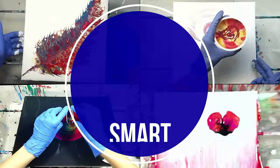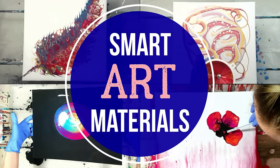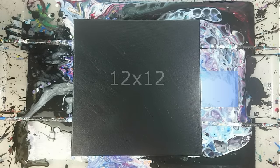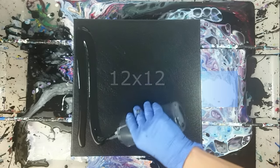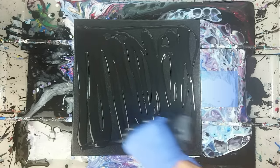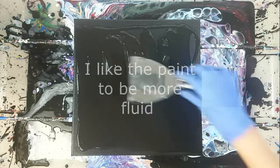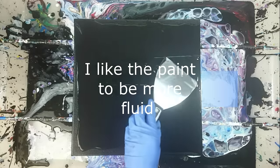All right, I'm done talking. Let's do the pouring. So today I'm working on a 12 by 12 canvas and I used it once before. I didn't like the result, so I just covered it with black paint and I'm reusing it. Usually I would sand it and cover with gesso first but for today's experiment that should be fine. For the Dutch pour technique I like my paint, including the base color, to be a little more fluid compared to my regular mixture.